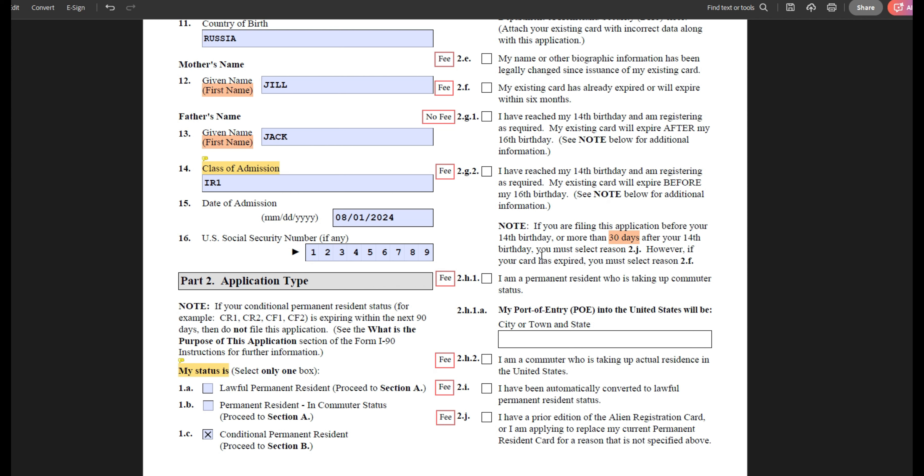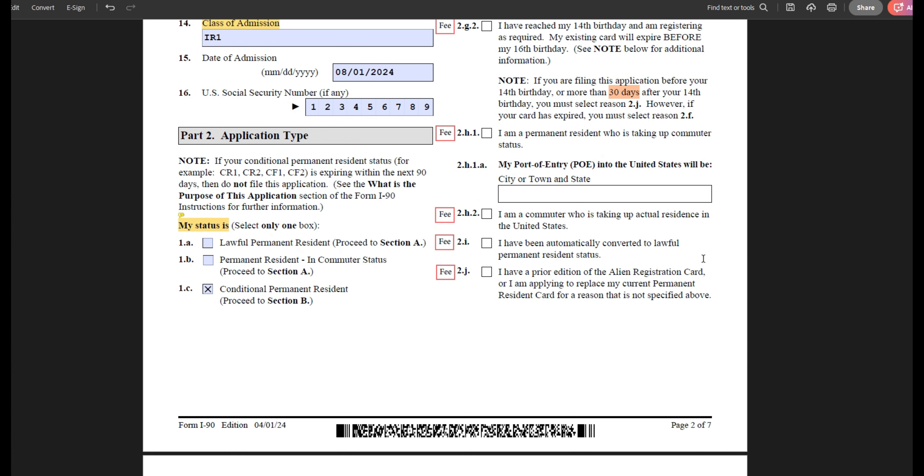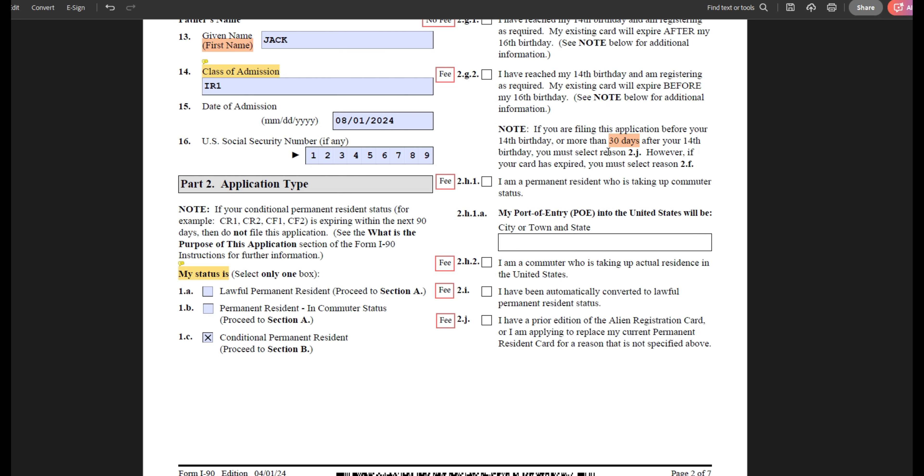This is why I encourage you to use the online form, because it might be faster than waiting for a paper application to be accepted. Options 2H and 2I have to do with being a commuter and switching to or from commuter status — I will not be covering those. Reason 2J is also used if you're applying to replace an older version of an alien registration card to a permanent green card, or if there is another reason for applying.